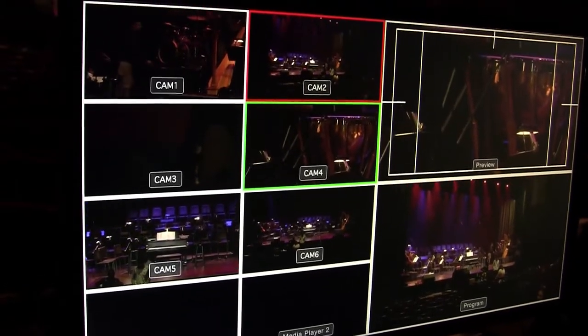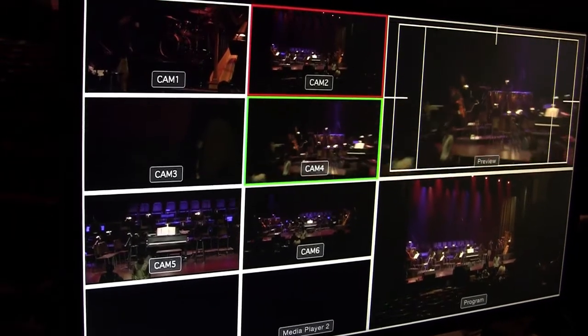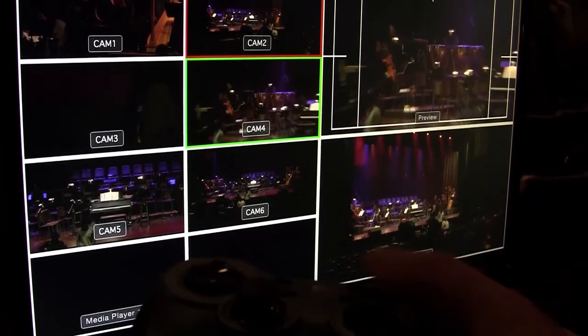It was a little tricky to do this while holding the camera with one hand and holding the controller with the other, so as you can see, you can zoom in and out remotely, and all the control is being done wirelessly.